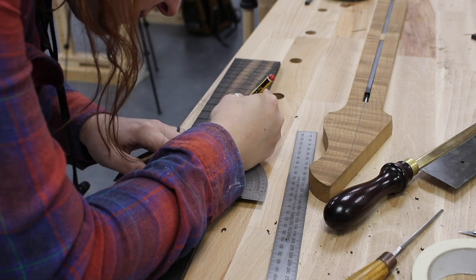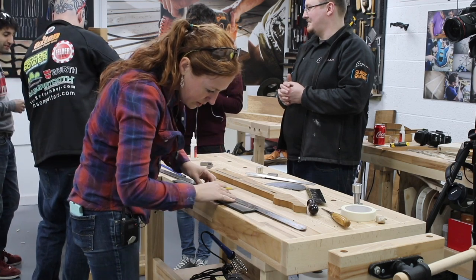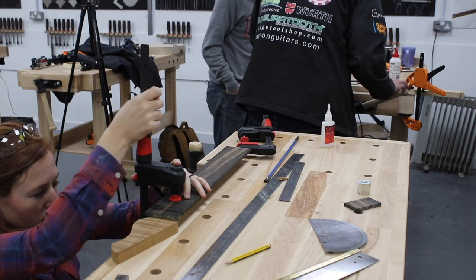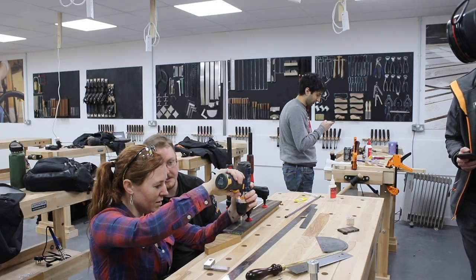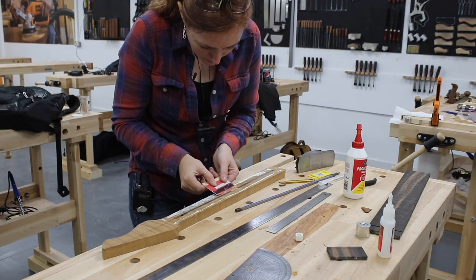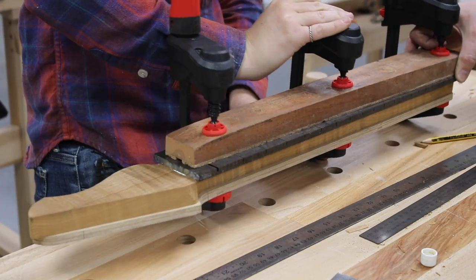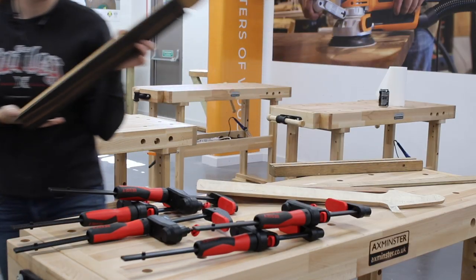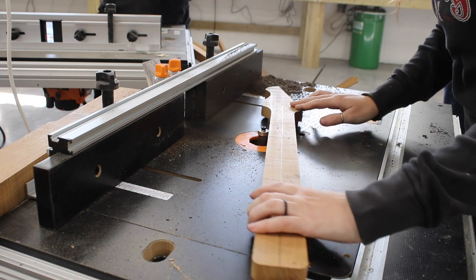Now it was time to attach the fretboard to the neck. I first drew a few center lines on both pieces so that when I set the two on top of one another I could use these lines to center them — and it's worth noting that a lot of these steps took a decent amount of time. The holes I drilled are used to place locating pins so that after wood glue is applied, I could place the fretboard on the neck until the pins find their holes, then used a curved scrap board and clamps to squish it all together until the glue dried.